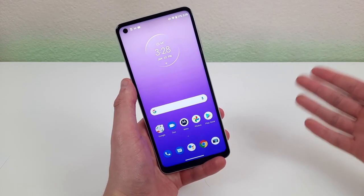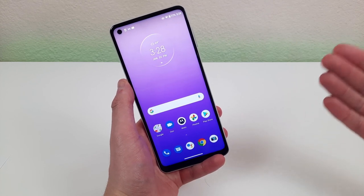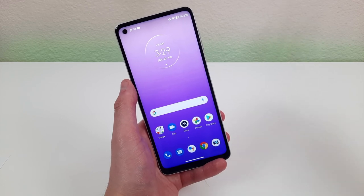I hope you enjoyed this tips, tricks, and hidden features video about the Motorola Moto G Power 2021. If you did, be sure to give it a thumbs up and subscribe, and I will see you guys in the next one.